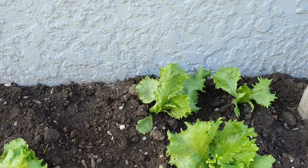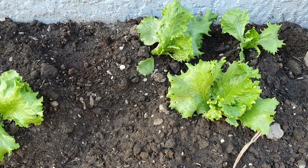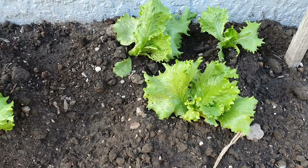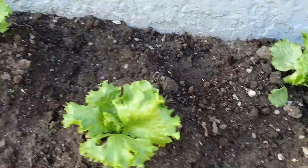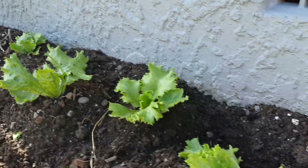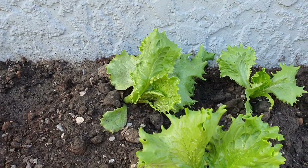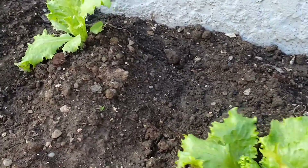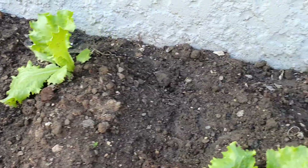I planted these about three weeks ago in the ground - I grew them from seed. These are called Great Lakes lettuce. As you can see they're coming on nicely and hopefully we'll get them hearted up and have some lettuce before winter, which will be nice for sandwiches. They're going on really well, I'm pleased with that.